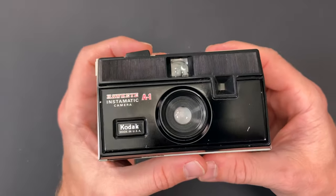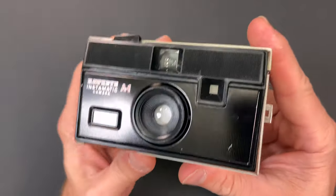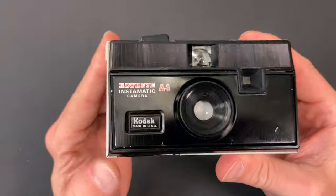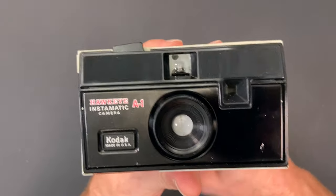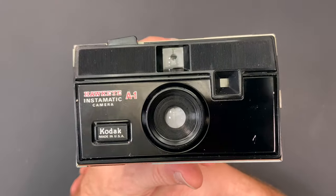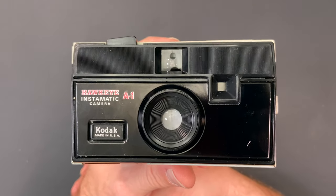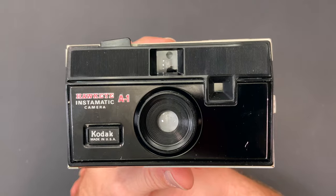And like I said, it's a rebrand of the 134 camera. So there you go — that's how you keep these old guys alive. If you enjoyed my video, please like and subscribe — it helps our channel out a lot. Until next time, have a great day.